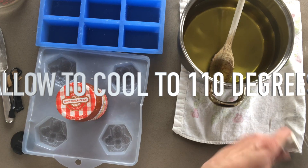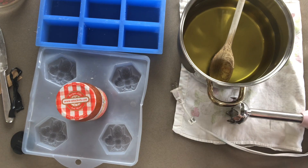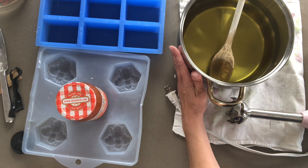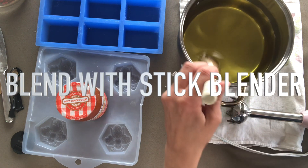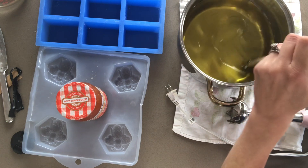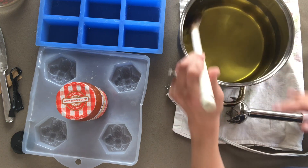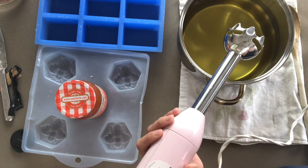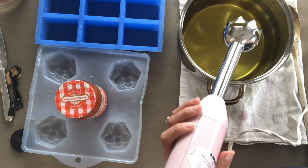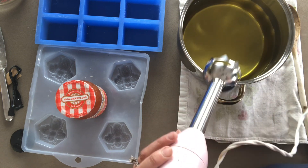Our oils have been heated up, melted, and now cooled back down to about 110 degrees, and our lye has cooled down also to about 110 degrees. The beeswax sometimes will start to solidify as it cools, so I just turned the heat on for a second, melted it back, and made sure it wasn't too hot. Now just be aware that this is going to come to trace very, very quickly because of that beeswax.